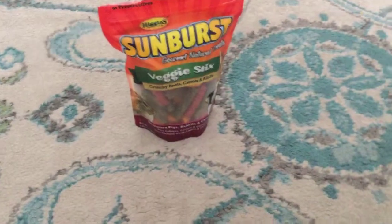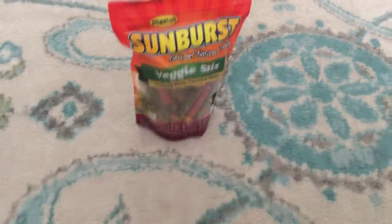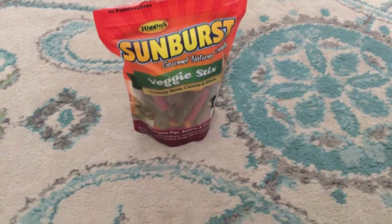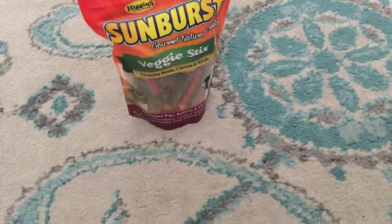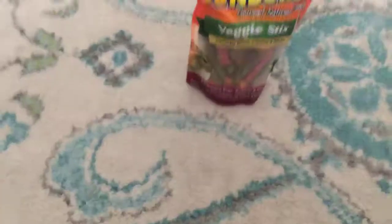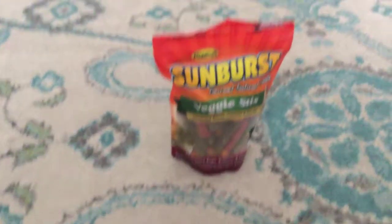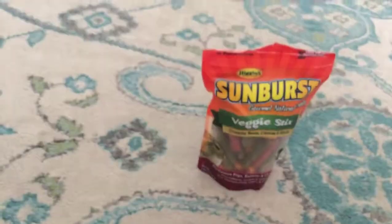The first treat I actually gave him is Sunburst veggie sticks — it's like veggie chips but for guinea pigs. I would recommend this for adults. Not a lot of these are for babies. Because I have a baby right now and I'm seeing what kind of things he likes, but he doesn't really like any of the wood or the treats. He only took a nibble before deciding he doesn't like it.